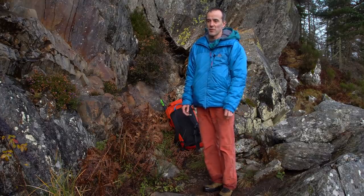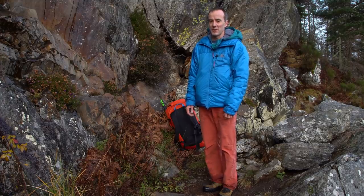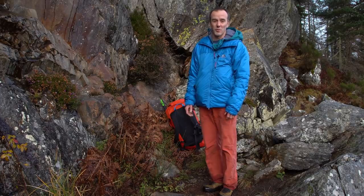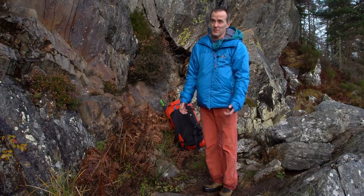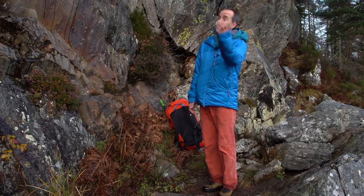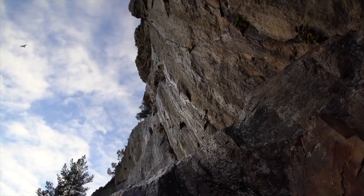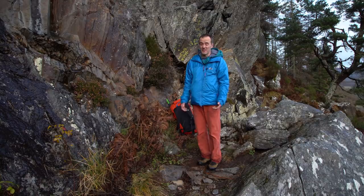After my last video about warming up, many of you asked the immediate question, which I kind of thought might happen: how do you warm up outdoors, especially when there's not much to warm up on? As you can see at this crag today, I'm by myself and all the other routes are wet. The only bit that's dry is the crux of a 9A. So how do you warm up on that? I'll show you how that works in practice — it's not very complicated.